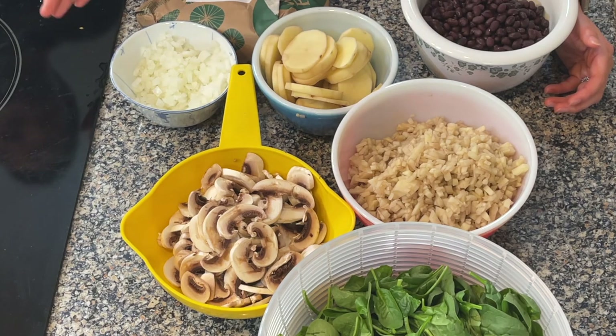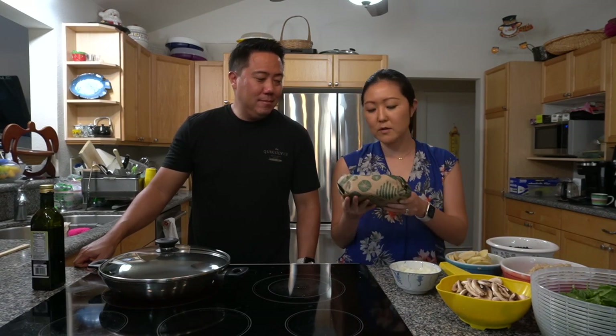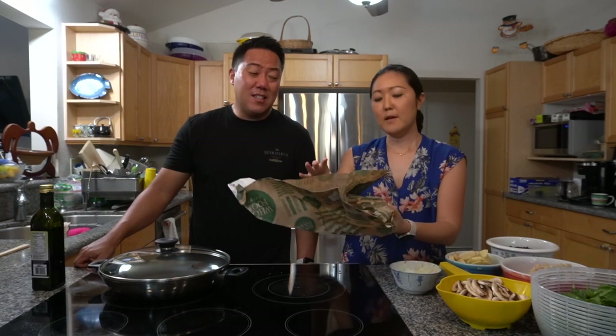Now we're making the breakfast burritos — two different types. At Rise and Shine, the vegetarian burrito has sautéed spinach, mushrooms, onions, potato, black beans, and eggs. For the meat version, they have chorizo, potatoes, and onions. We decided to have bacon on the side rather than in the burrito. We bought pork chorizo from Whole Foods in the sausage casing, which in hindsight we should have bought as just the chorizo meat, since now we have to cut through the casing.